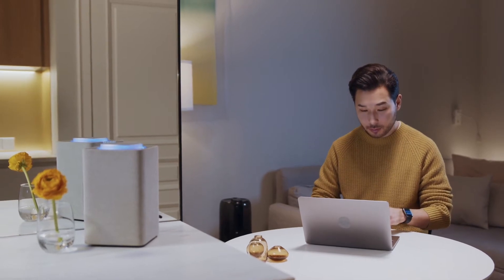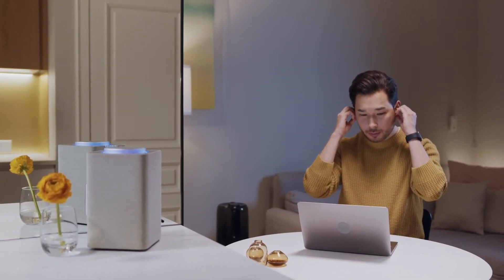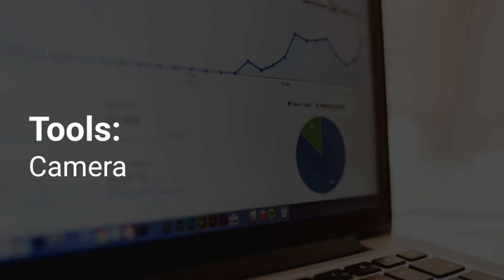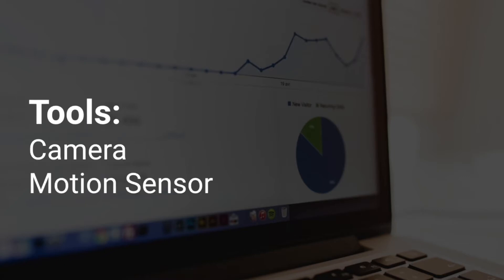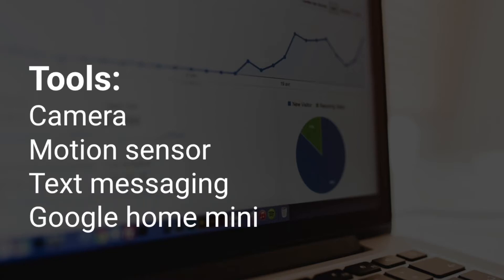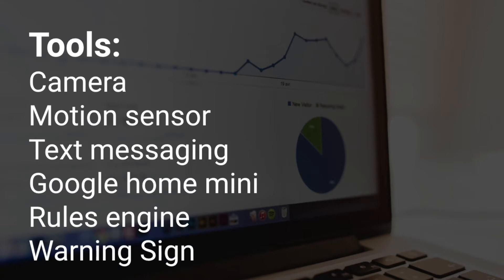And it's an excuse to add a new project and indulge my smart home obsession. The tools I use for this project are a video camera, a motion sensor, a text messaging system, a Google Home Mini speaker, a rules engine, and a warning sign.